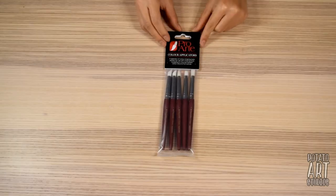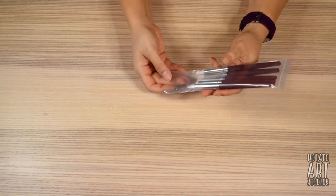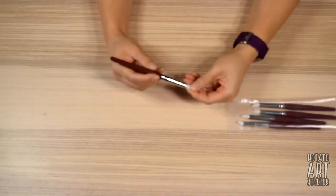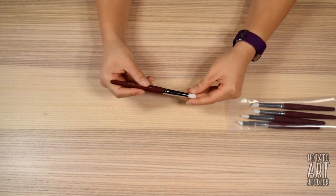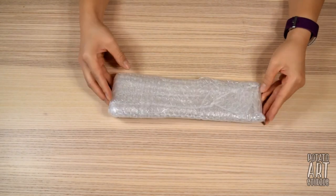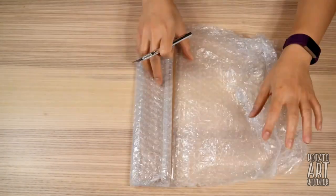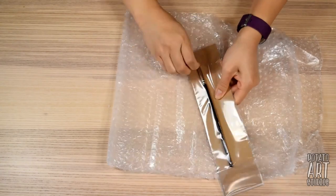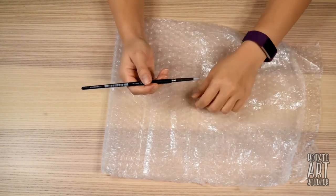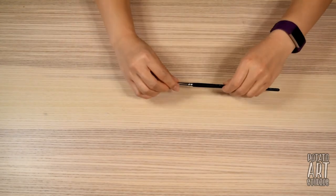The second blender I ordered was a set from ProArt — a pack of five. That first blender was $2.74 and this pack of five was $8.78. This set comes with several different shapes; the white tip is a lot softer than the red tip. The third blender was a brand called Color Shapers — the gray firm tip in size 2. This one is quite a bit smaller than the previous two blenders.